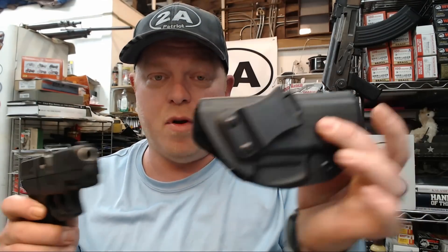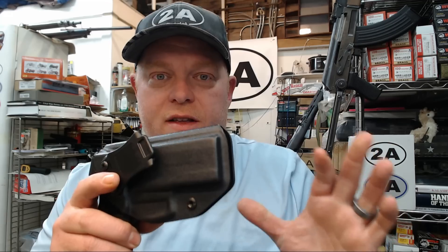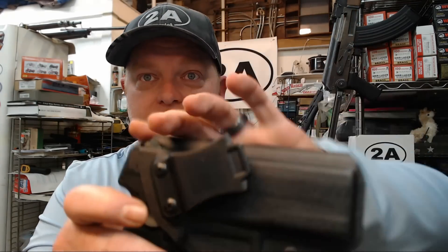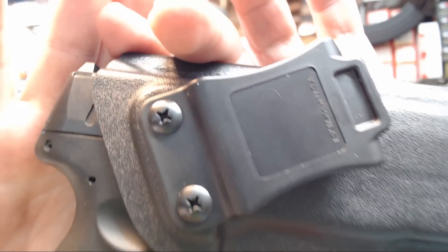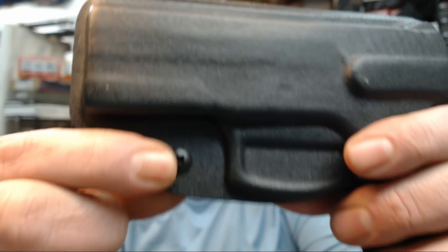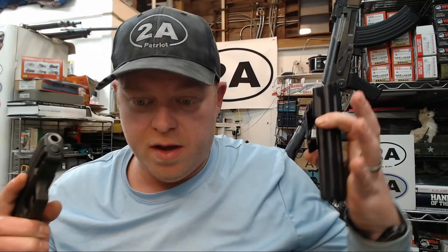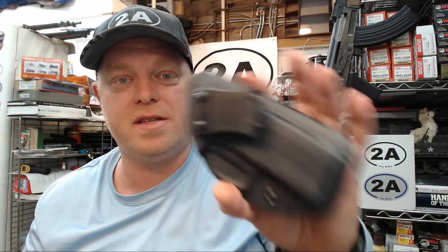Now, Forged Tech holsters — this is something I'm all about. First of all, made in the USA, locally here in Michigan. And when I say made in the USA, I don't just mean assembled with foreign parts — the Kydex itself, the clips, the fasteners, which are very nice black oxide finish fasteners, are all made here. This is made by a small business, tension adjustable, and every single last component — pieces of rubber, everything — literally made in the USA.